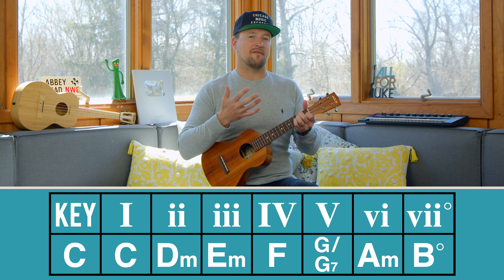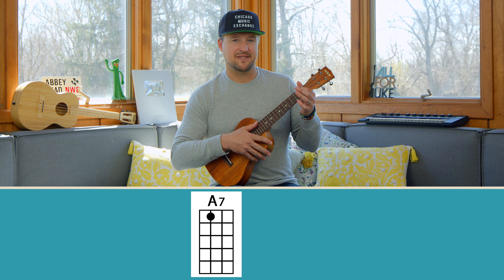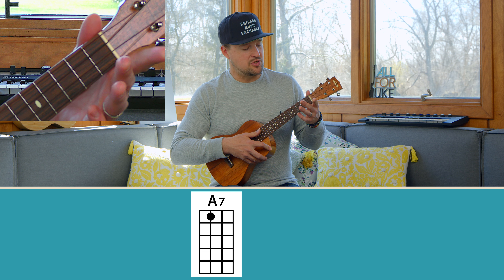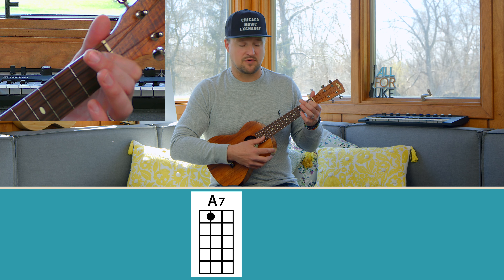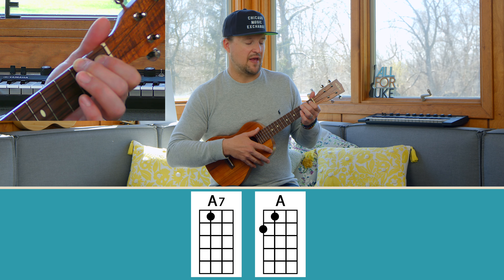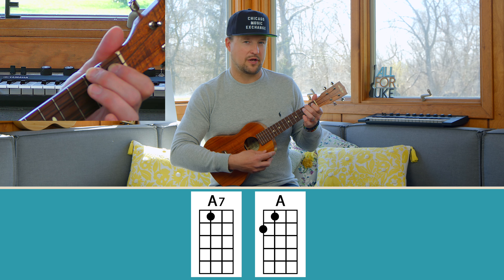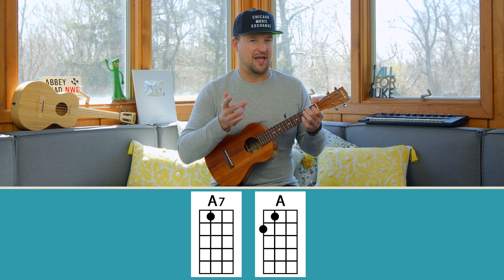You've got a two-for-one coming at you. Number nine starts with A7 — a dominant seven chord played with just one finger: index finger on the C string first fret. To make this into A major, all we do is add our middle finger to the second fret of the G string. So A major and A7 — all you have to do is pick up or place your middle finger.